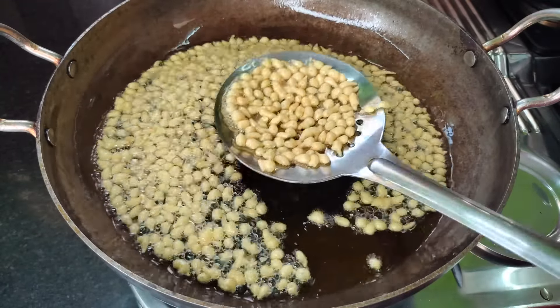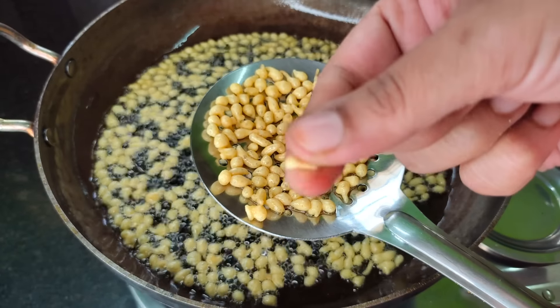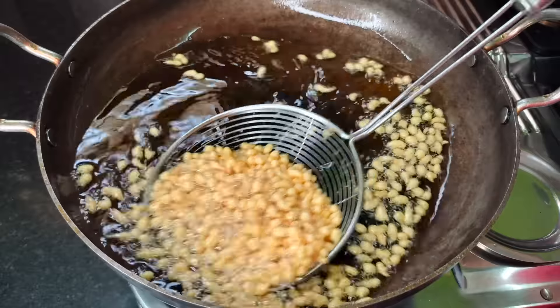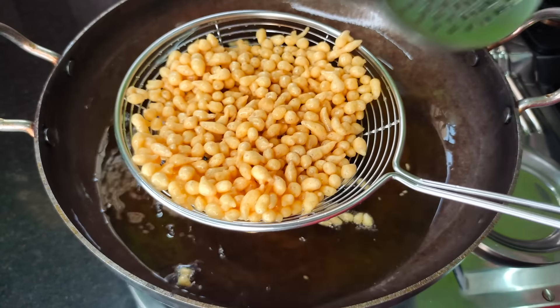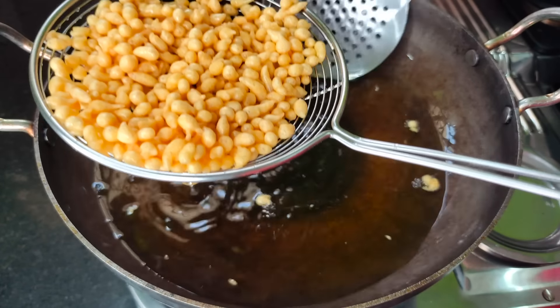Add more shallot. If you follow the paste, the paste will become soft and you will need a sharp flame. Add the paste and then deep-fry the paste.